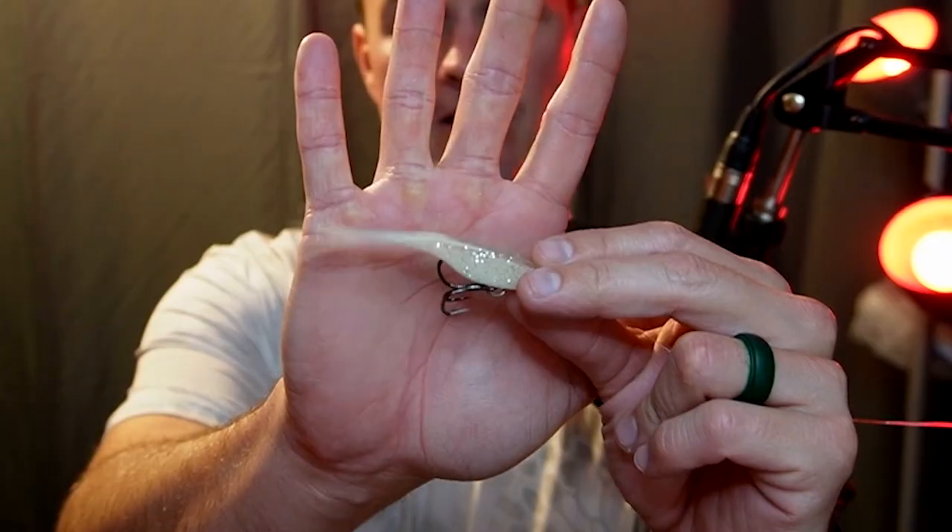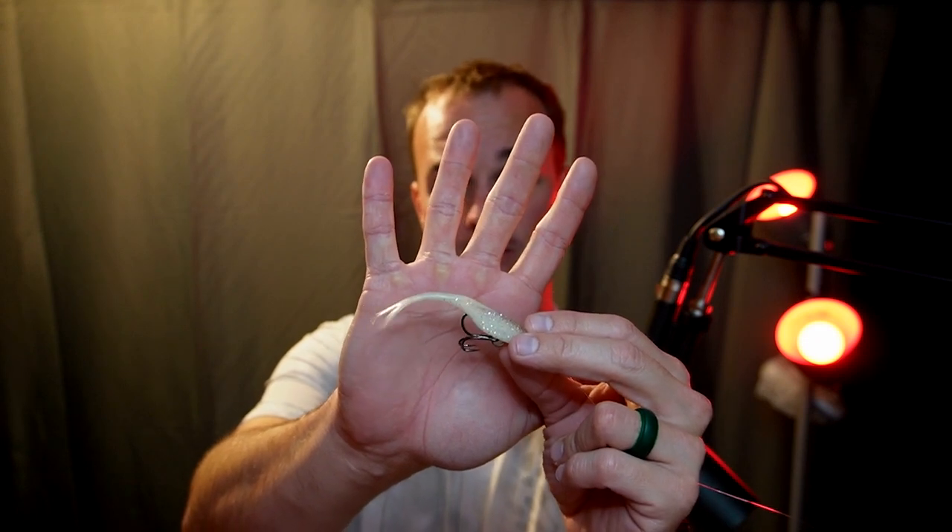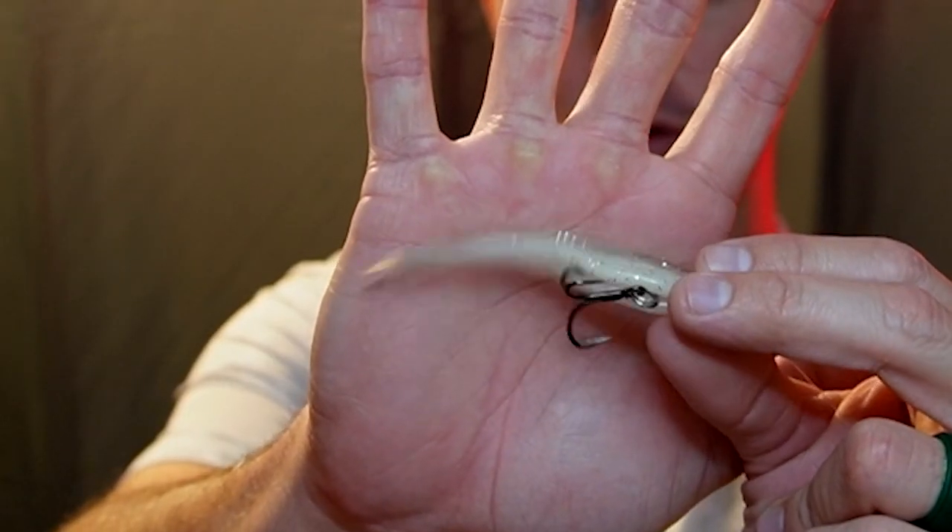Number three is using a belly treble hook like this. Take a needle and you can thread it through the bottom of the bait and hook up your treble hook to it. However, there are negatives — you're going to gut hook some fish and it's not very weedless.